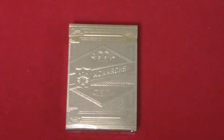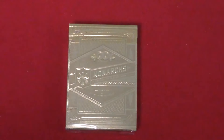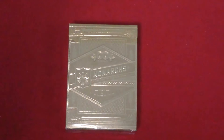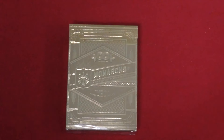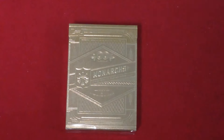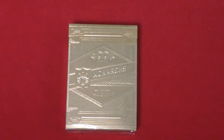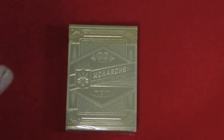Hello everyone, Vitozay32 back again with another deck review — this is the Gold Monarchs. You won't be seeing too many reviews of these; there's one other review, and I was hoping to be the first but it didn't happen. This is a type of deck that's pretty rare; not a lot of people are going to be opening it. I should point out there is another deck I refer to as the Gold Monarchs — the original Monarchs deck — which has a blue and gold back design as opposed to the standard blue and white. I'll refer to that one as the original Monarchs; this is the official Gold Monarchs.